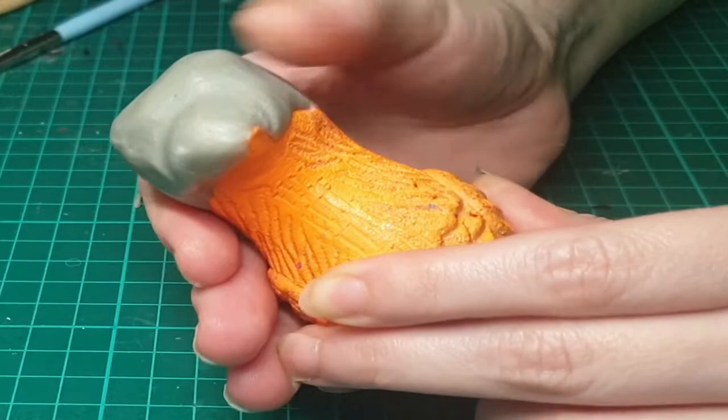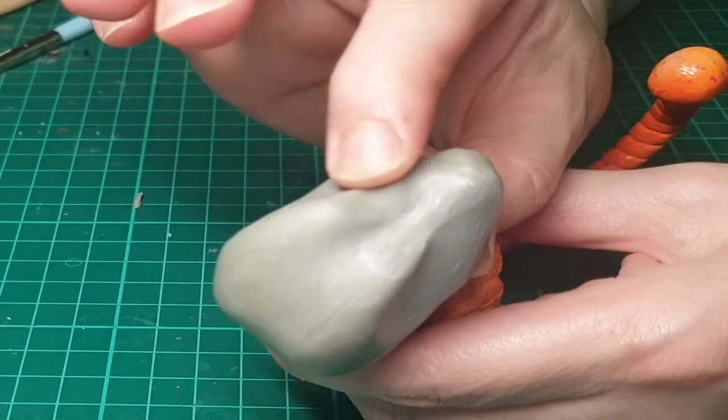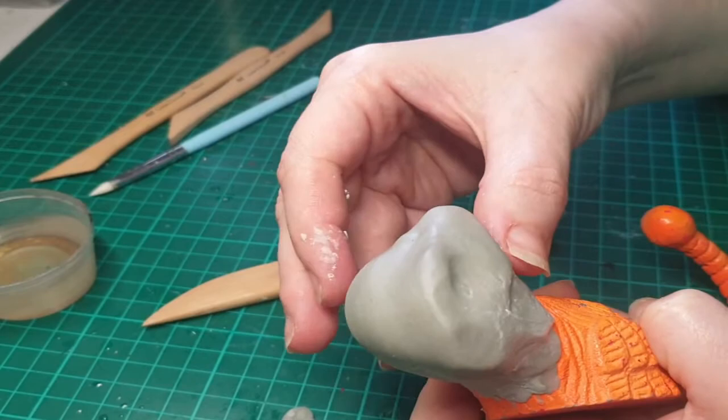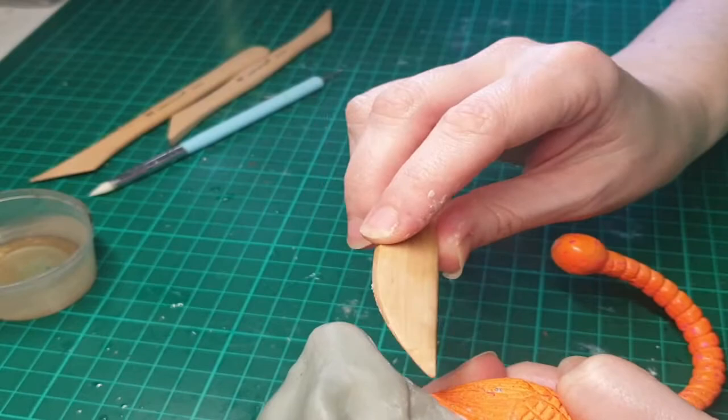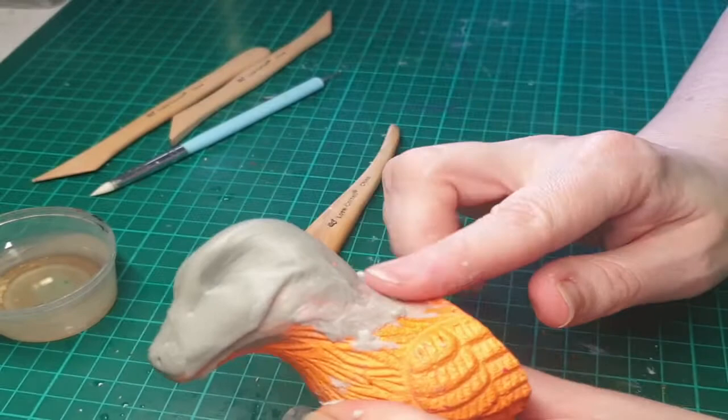I'm using epoxy sculpt, which is a two-part epoxy putty. If you use water, silicone sculpting tools, and wooden tools in addition to your fingers, you'll find that it's pretty moldable. It does have a limited amount of working time — I probably only get about an hour out of it. As you can see, I'm building up in layers on the base, getting my basic shape in and then bulking up, adding more where I want it, pressing in details, molding it with my fingers.